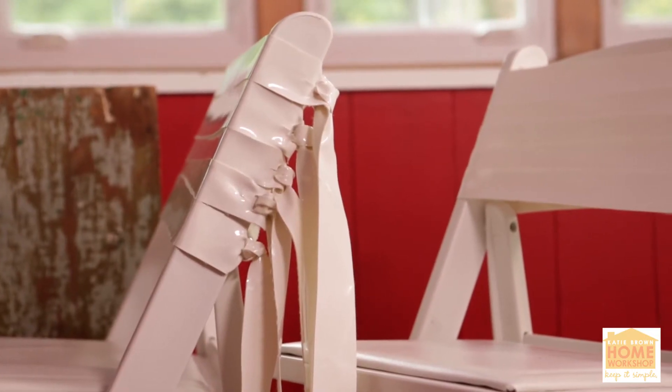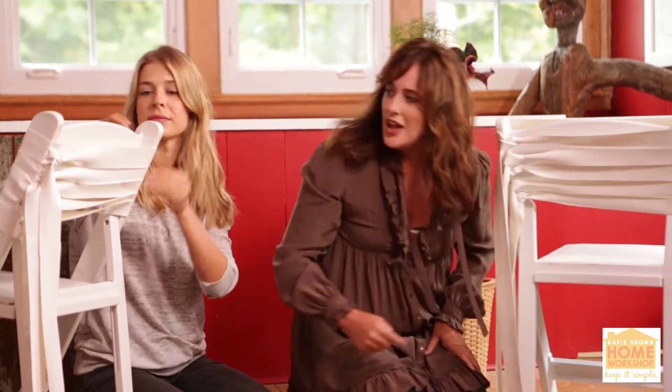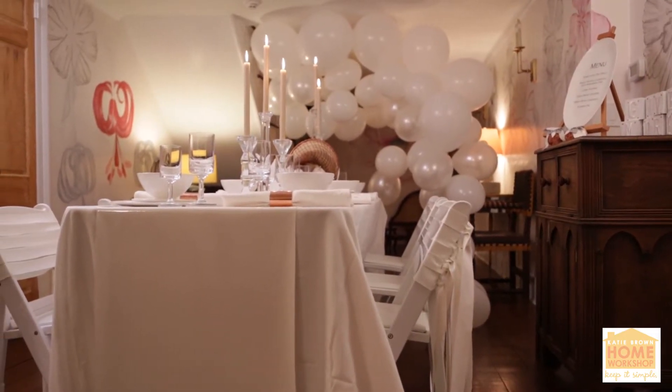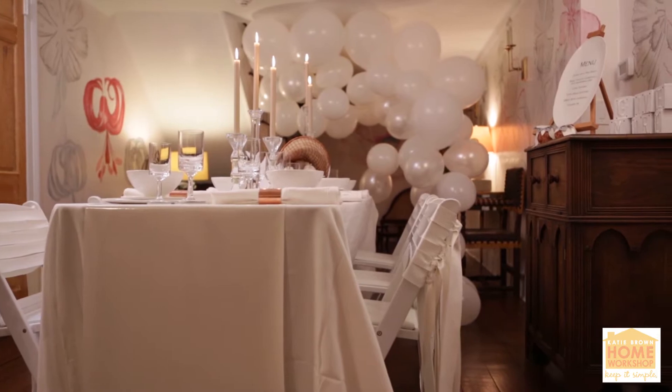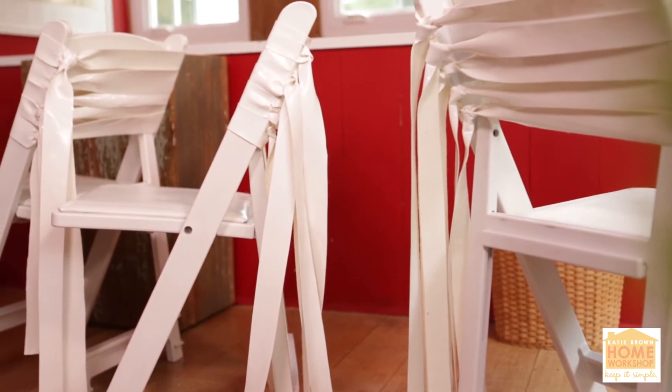I'm going to put them all to one side of the chair so that all the tails are kind of hanging down and flowing off. It makes a really dramatic moment when you walk into your tabletop and you see all these ordinary-looking rental chairs that have a little something added to them that make them special.